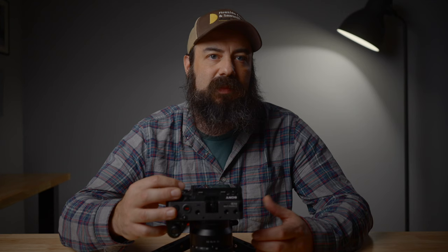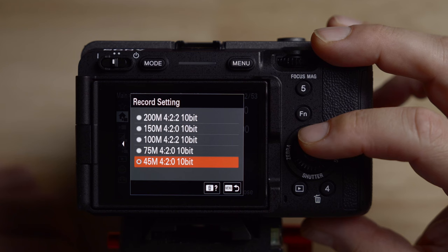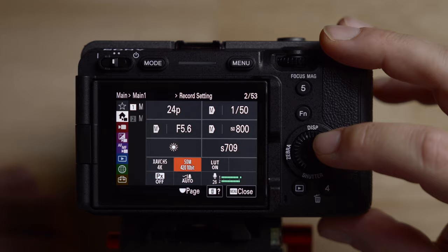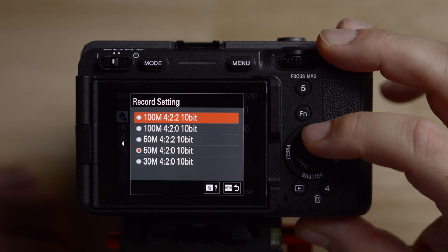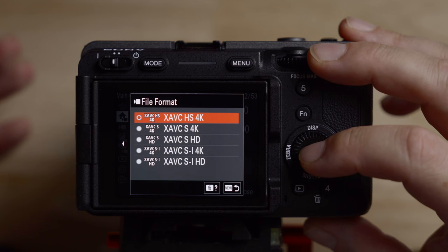Generally, I've just been shooting HS because for most of the stuff I'm doing there's not a lot of action, I have a fast enough computer, and the file sizes are significantly smaller. Going over here, I'll choose 100 megabits. This changed the frame rates — let's go back and change the frame rate; it does that sometimes. We're back to 24 frames per second. For the different bit rates, choose the highest one: 100 megabits per second. And you definitely want to shoot in 4:2:2 10-bit — super important.